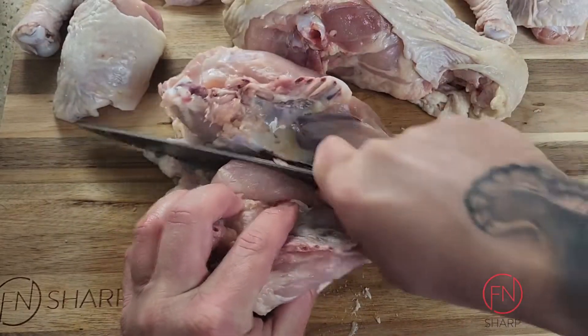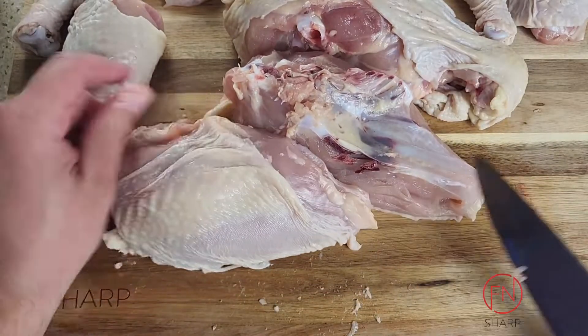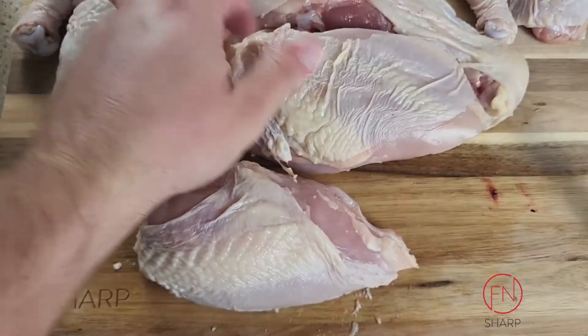It will have some give, but your knife is going to do the work for you. Slice away at the skin and now you have two bone-in, skin-on chicken breasts.